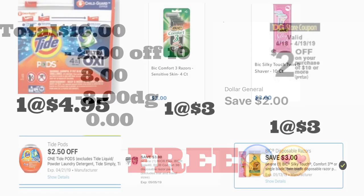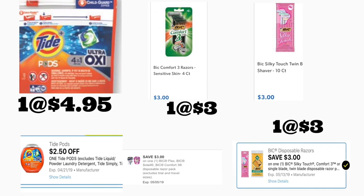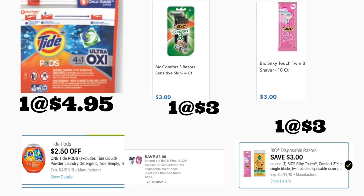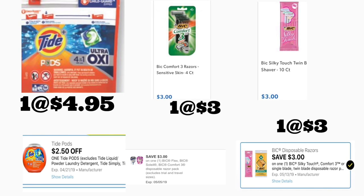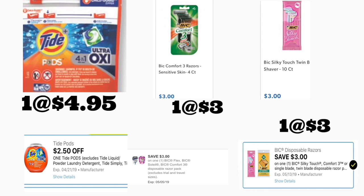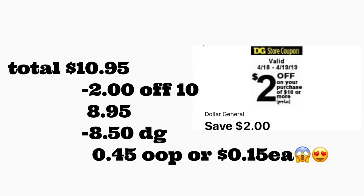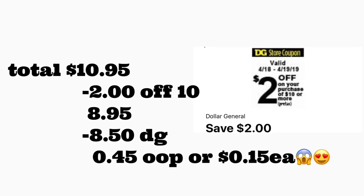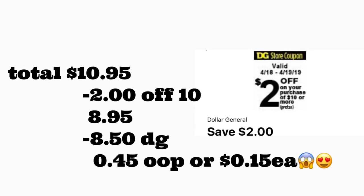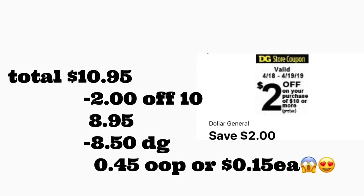Next scenario: you're getting Tide Pods priced at $4.95 — use the $2.50 digital coupon if you have it, otherwise use the two dollar digital coupon. You're also getting the BIG Comfort 3 razors priced at three dollars with a three dollar digital coupon, and the BIG Silky Touch priced at three dollars with a three dollar digital coupon. Total should be $10.95. After scanning, type in your number — $2/$10 comes off plus eight dollars and 50 cents in digital coupons — your total out of pocket should be only 45 cents, or 15 cents per product. If you only have the two dollar coupon for Tide Pods, you'll pay 50 cents more.